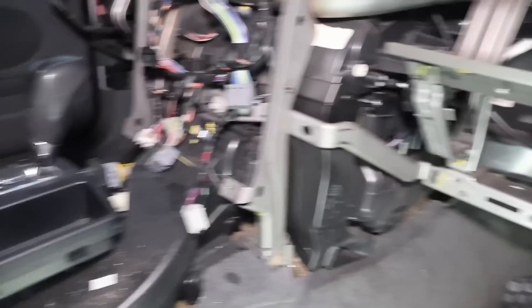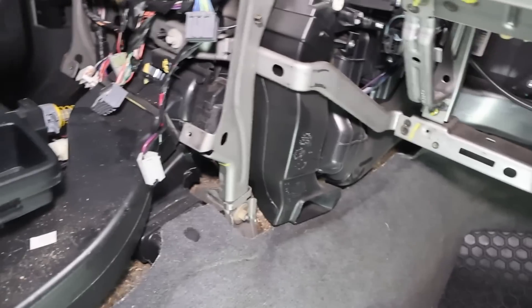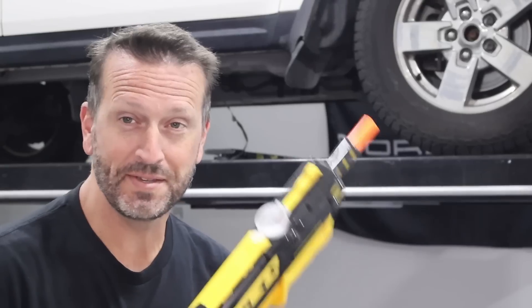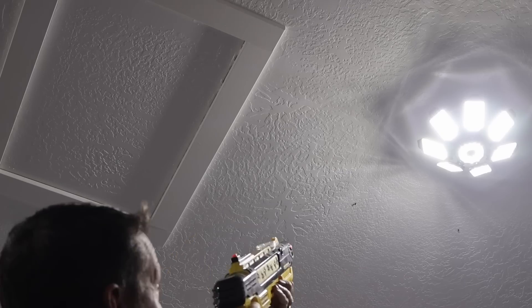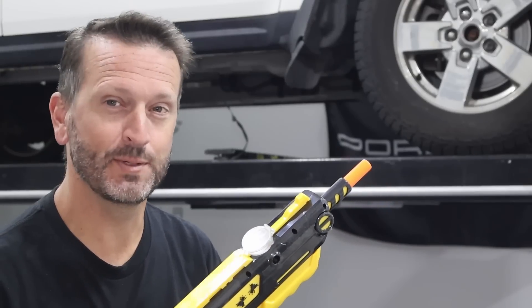We are getting pretty close — we've got the blower, we've got the AC evaporator right back there, and the heater core. We still have this metal frame to deal with. You probably can't tell, but there are flies that have decided to join the garage, so I've decided to go hunting. This isn't sponsored, it's just fun — it takes salt and shoots it like a shotgun. Not much in the way of cleanup, but it gets rid of some of those pesky house flies.